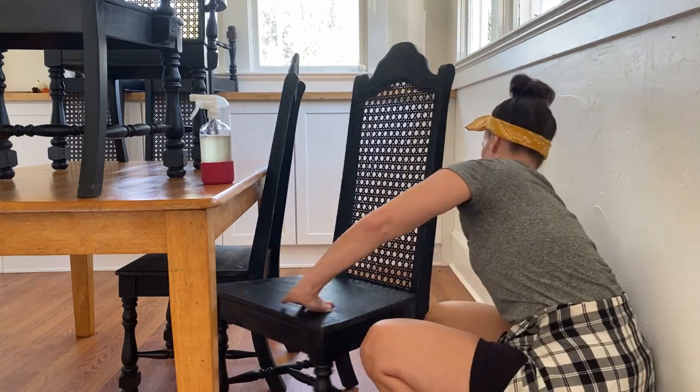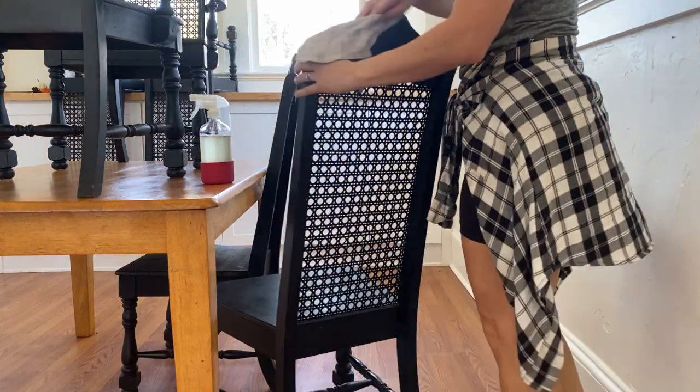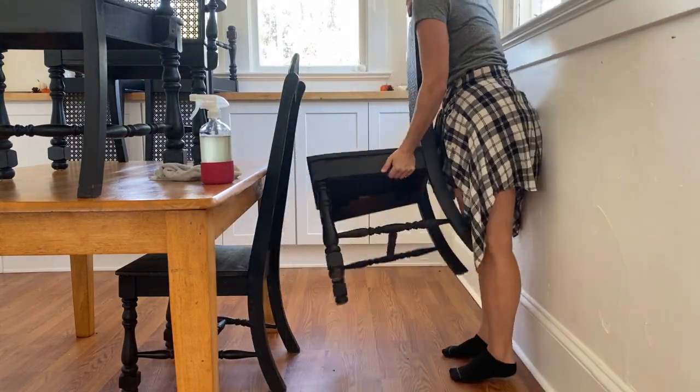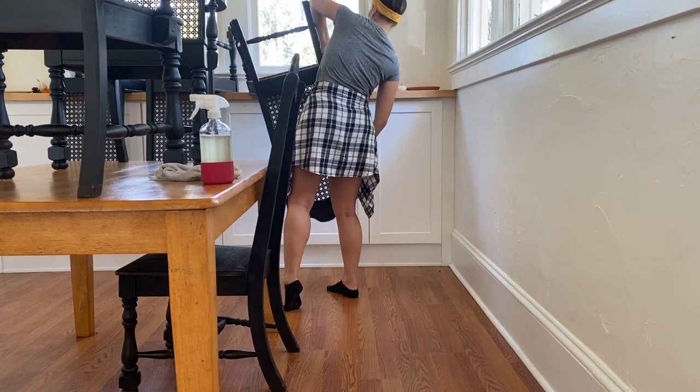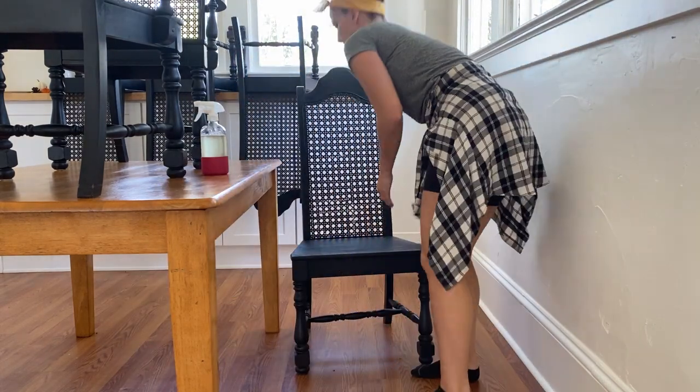Give your chairs a good clean over, and when you stack them up like this you can see how dirty they are. This is something you could outsource to your kids — since they're the ones sitting in the chairs, have them clean their own chair.